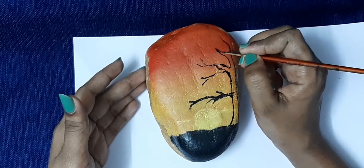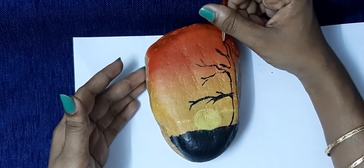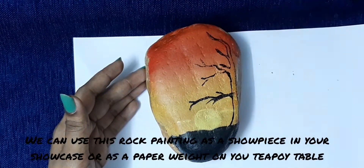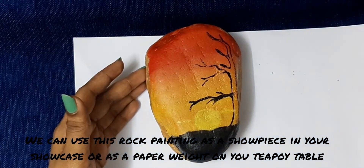If you want to highlight these, you can use a design. If you want to use this design, you can use it as a shoppiece, tea-pot, or paper-weight.